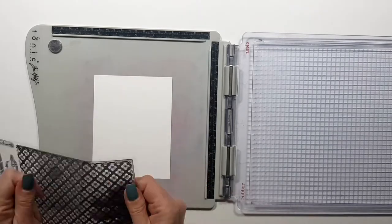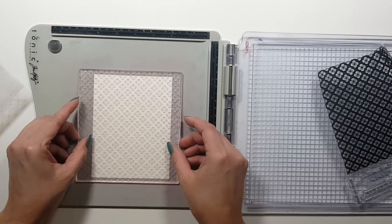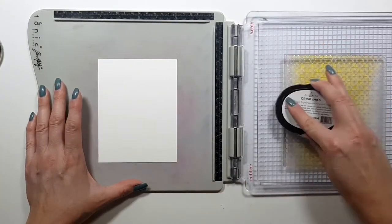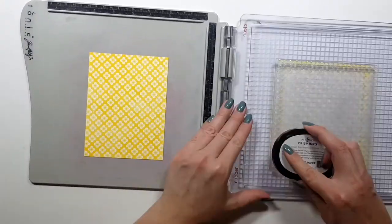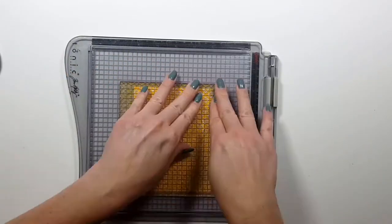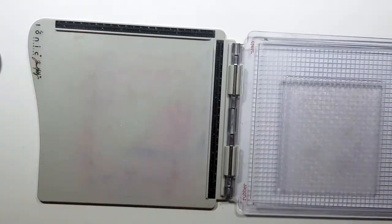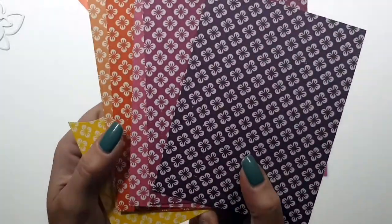I'm using the Spring Meadow background stamp set and I'm going to stamp a few different backgrounds with a few different colors, but I'm only showing the first one — this is Warm Sunshine from Altenew. The other colors I'll link in the description box below. I thought you don't need to see all the stamping, and as you can see I stamped the background two times to get a nice, bold, and full image.